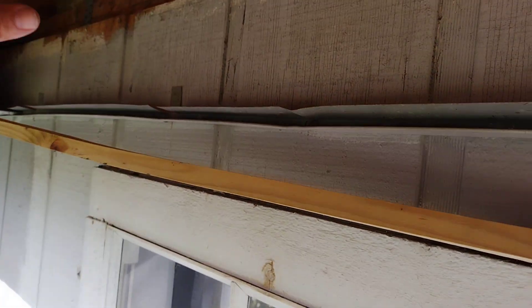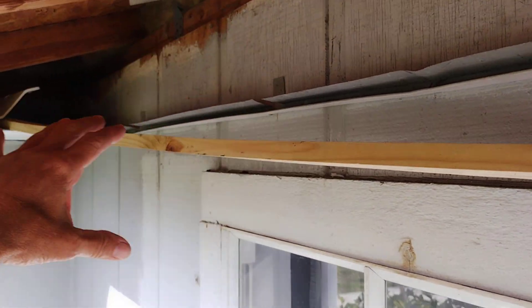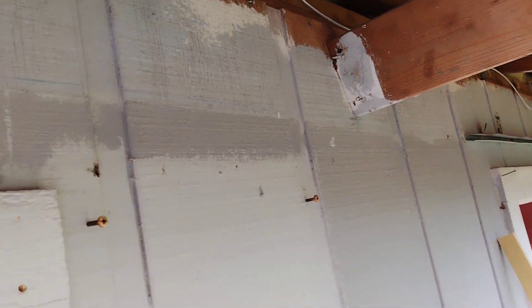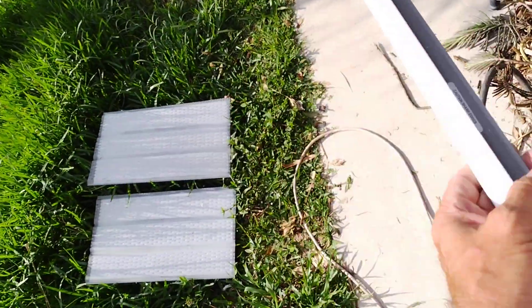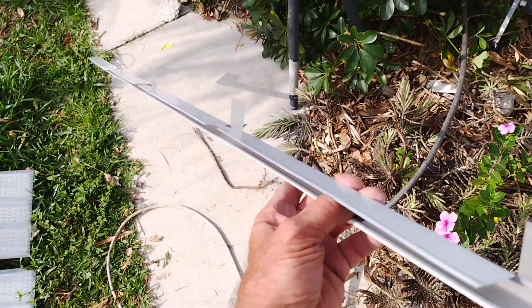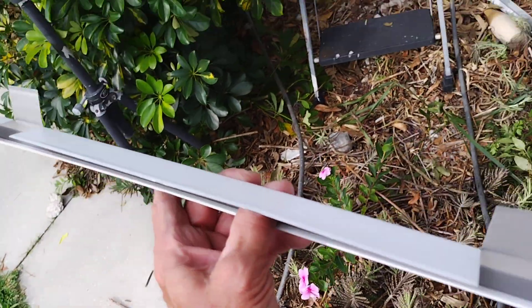They blow loose, and then they're either stuck up in the space or they fall back down. Then other ones come out on down the line until you lose a whole row of soffit like you have here. So what I'm going to do is put these back with new J channel. Here's my J channel — let's get a good look at it. What I did is I put a few more tabs in there. Instead of like every two and a half feet, mine are about every 16 inches or so. And then I use a better staple, of course.